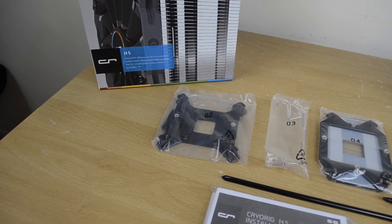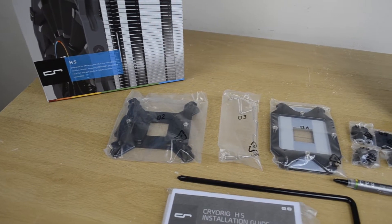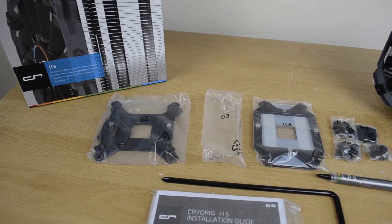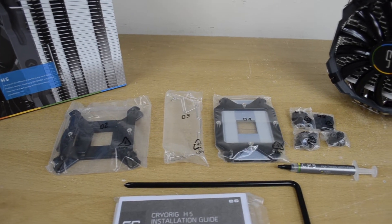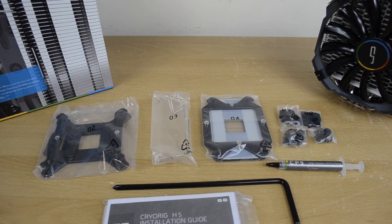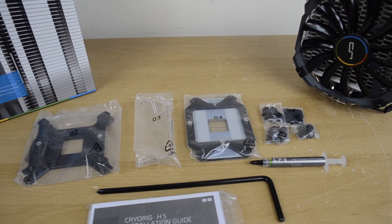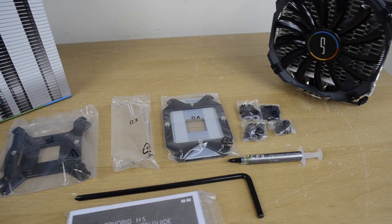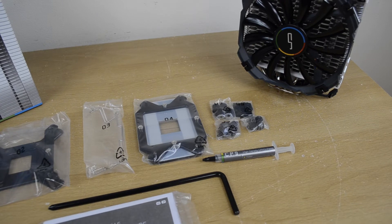The Cryorig H5 is compatible with a number of AMD and Intel CPUs, and as such Cryorig have provided all of the mounting hardware necessary for any socket type it supports. Inside the box we have installation instructions, mounting brackets including back plates, fan retention clips, screws and bolts. They've also included CP9 thermal paste and a screwdriver so we have everything we need right out of the box and can get the H5 installed with ease.